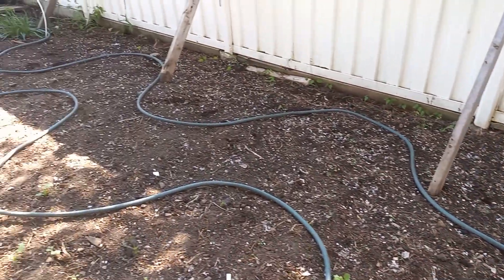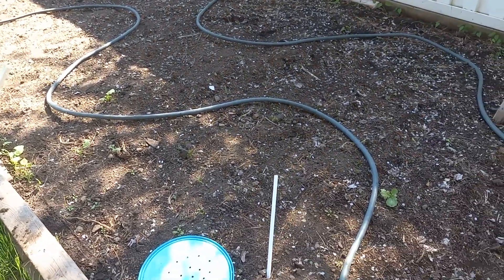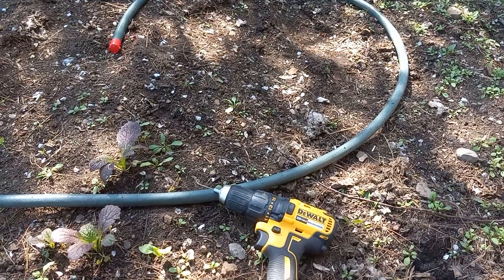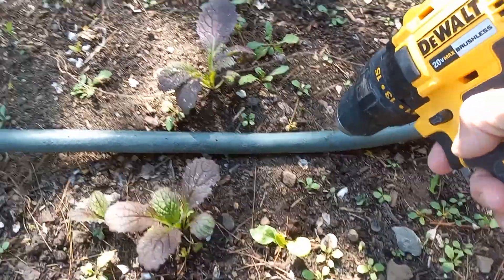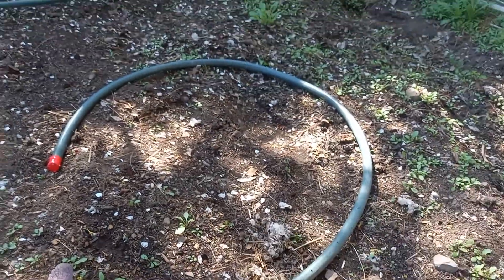This is a row hose that I didn't like — it was too hard. What I did is I took a very small drill bit, a 1/16 drill bit, and I just started making holes into the hose.